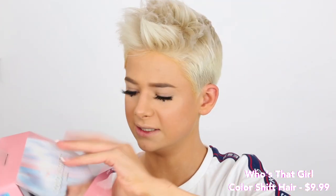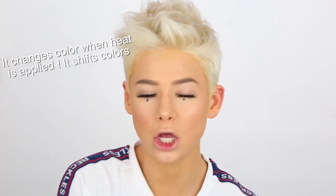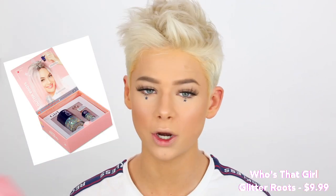This makeup look is pretty much complete, all we have to do is add lips. But I wanted to show you guys their color shift hair product — basically you can take the little dye applicator, bring it through your hair, and it'll change your hair color just for the day, temporarily, which would be pretty fun for the first day of school if you want to be extra. They also have hair glitter, which I've always wanted to try — I think it looks so cool, especially at festivals or for your first day of school.